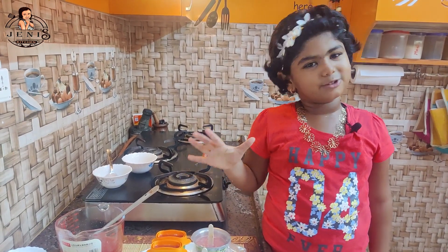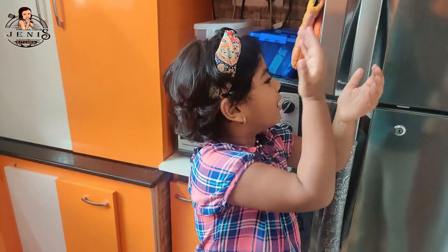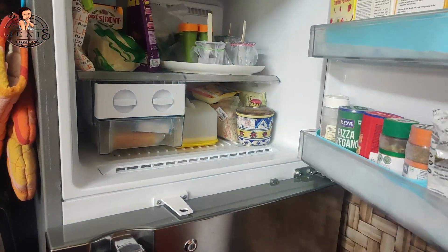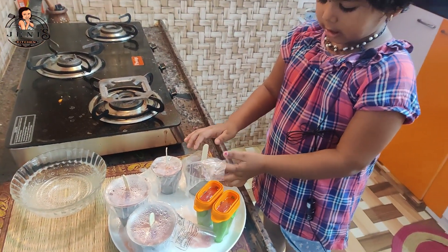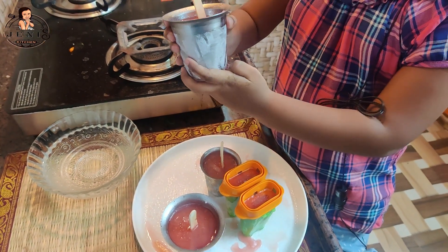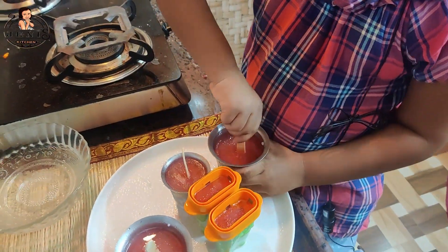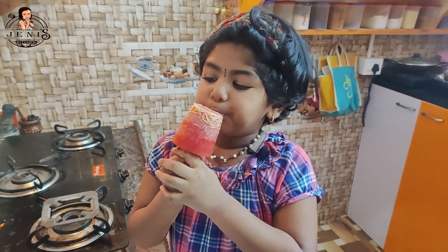I'll try it in the freezer. We're ready for the water and ice cream. The top time is to put it in the freezer. Let's see how it is. Now we'll remove the ice cream and remove the paper. Now we'll remove it from the freezer. Let's see how the water is — it's super. Let's test it.